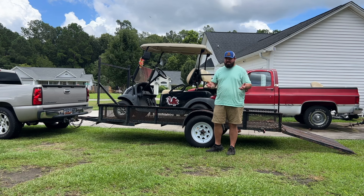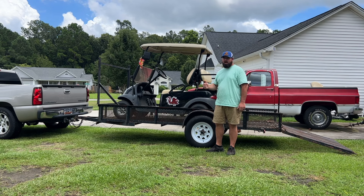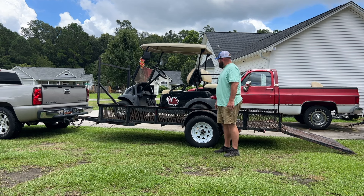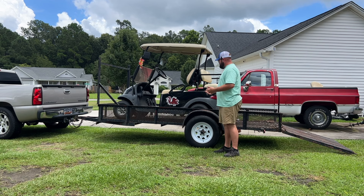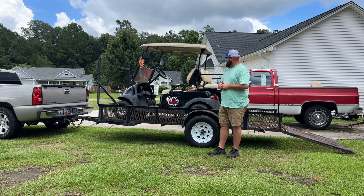Sounds like something that could be easily fixed. They were going to carry it to a shop and the shop quoted them $475 to fix the problem — they said bring it in, we'll diagnose it, fix it, and you pick it back up for $475. I said if you want to carry something to a shop and pay that kind of money, so be it, but I told them just give me some time, I'll try to swing by and pick it up. I got home last night and it was pouring rain.